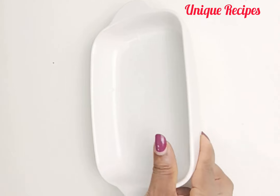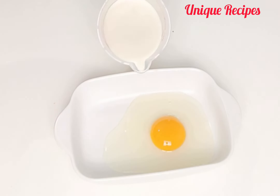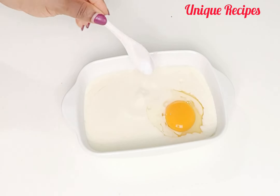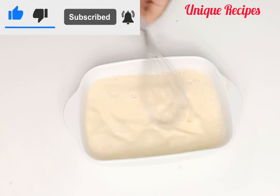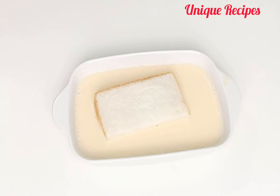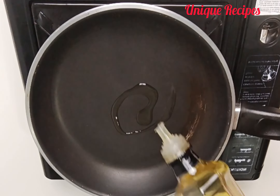In a bowl, add the egg, milk, and salt, then whisk until well combined. After whisking, place the bread inside the egg mixture and leave it to soak for one minute, then flip.